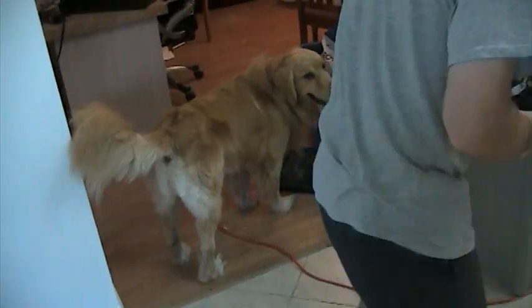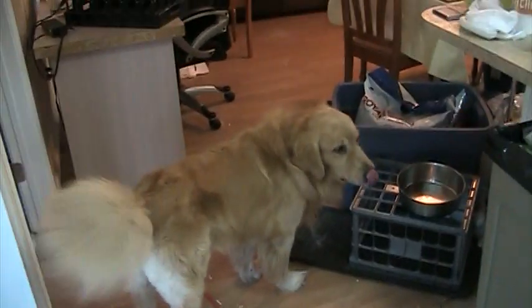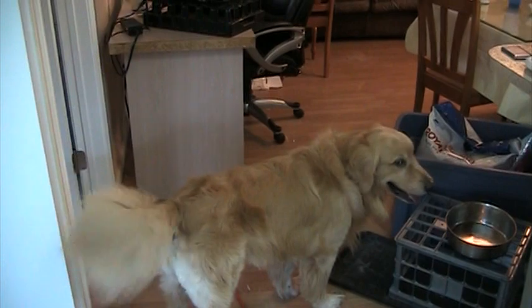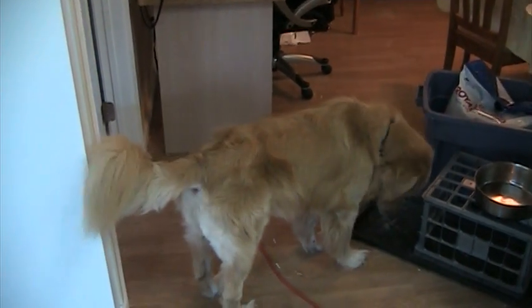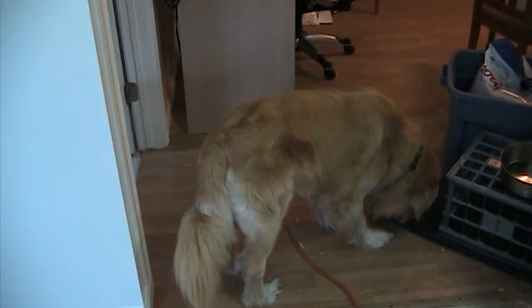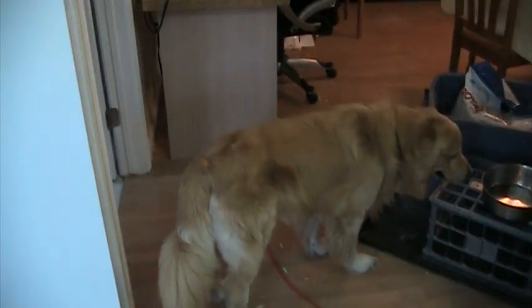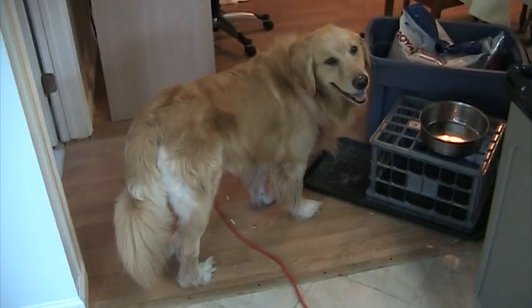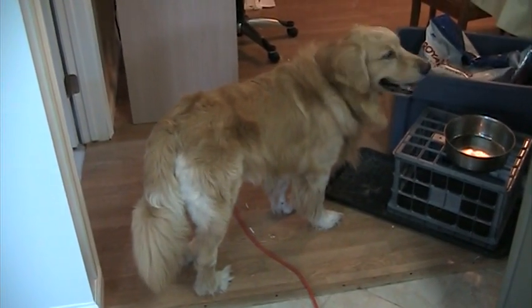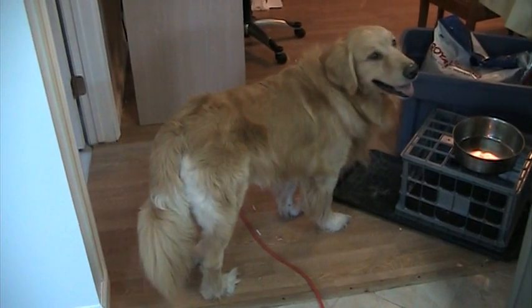Now we'll just rinse the toothbrush off, and Karen will show you how he likes to hug on the couch. He likes to get petted on the couch, so it's not really a trick — we're just going to show the dog. I'll hold the camera up, and you'll be the one on the couch.